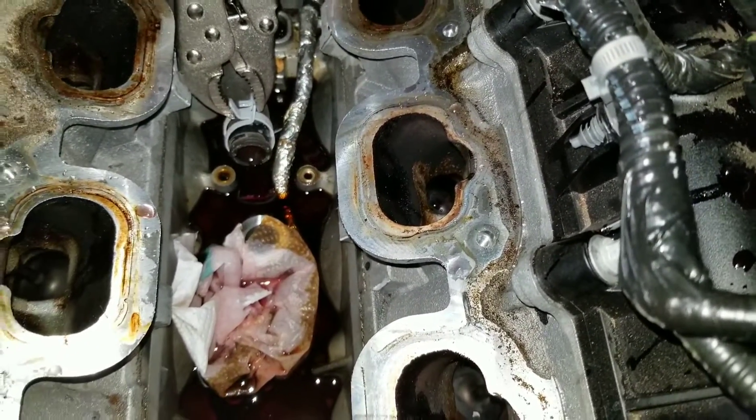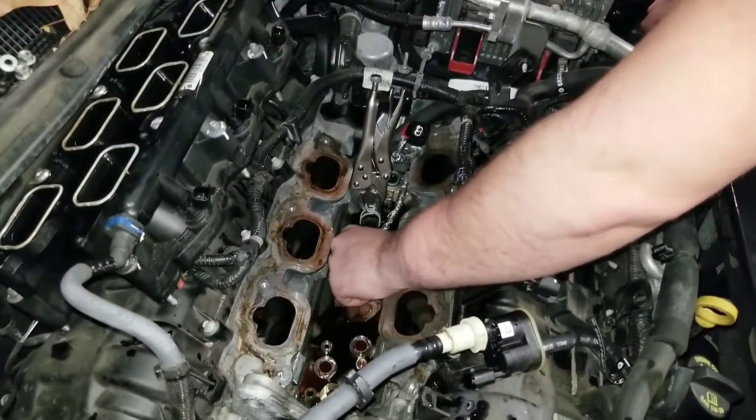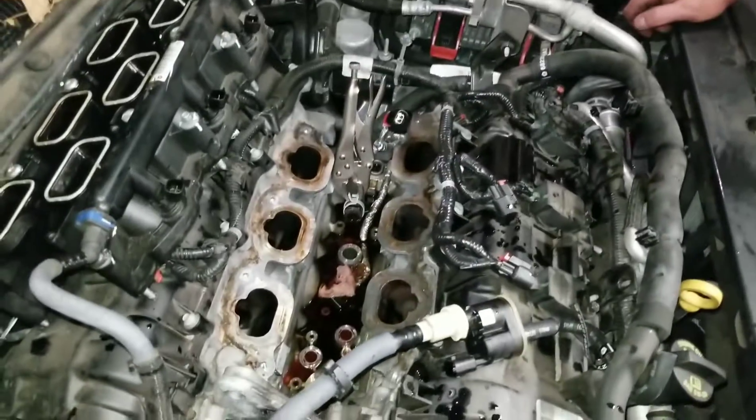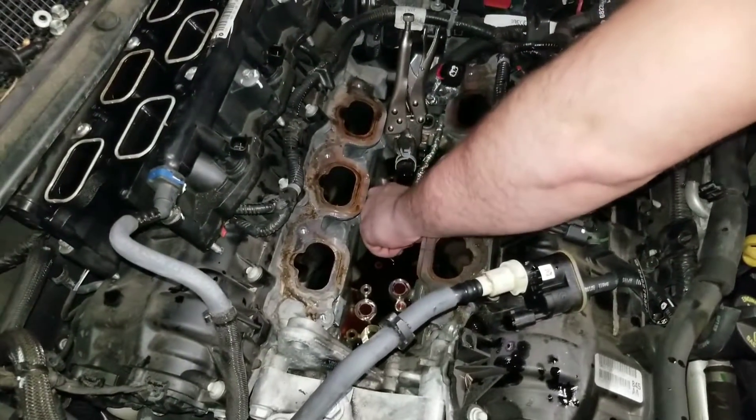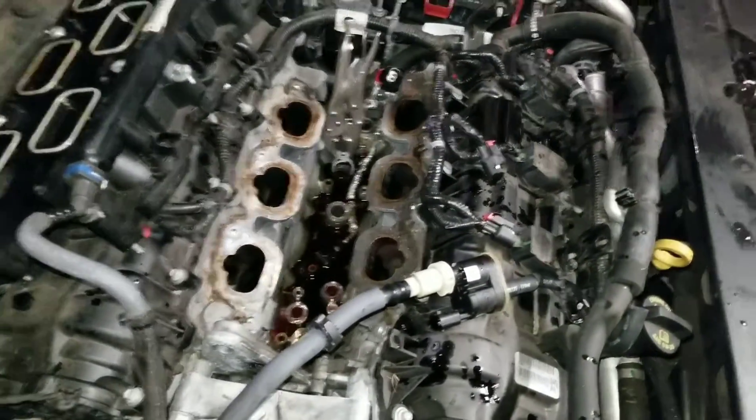They said if it starts leaking it's going to cause a bunch of problems — or they were way too confident and said it's never going to leak, so they hid it away where you'll never need to see it.